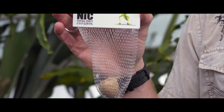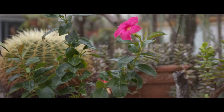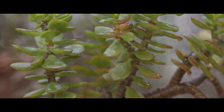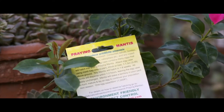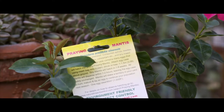Once spring comes, place your cocoon outside. We suggest putting it close to your flower or vegetable garden, depending on what you want to protect. You should place your cocoon on a branch or a twig, best placed one to three feet off the ground, somewhere that has cover to protect the babies when they hatch out.